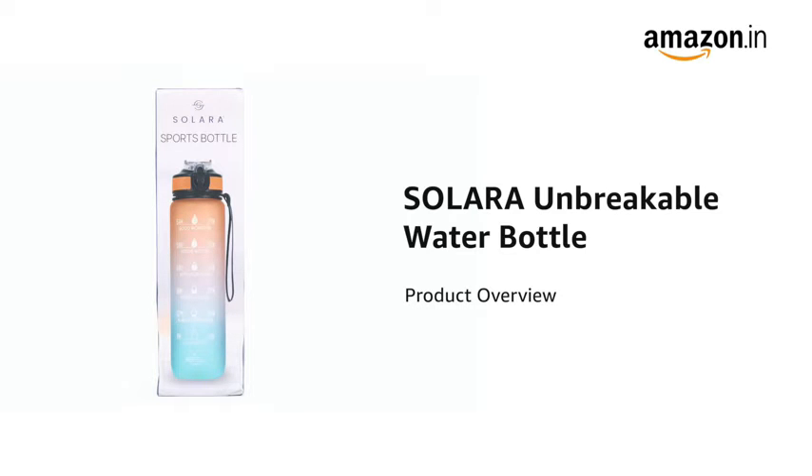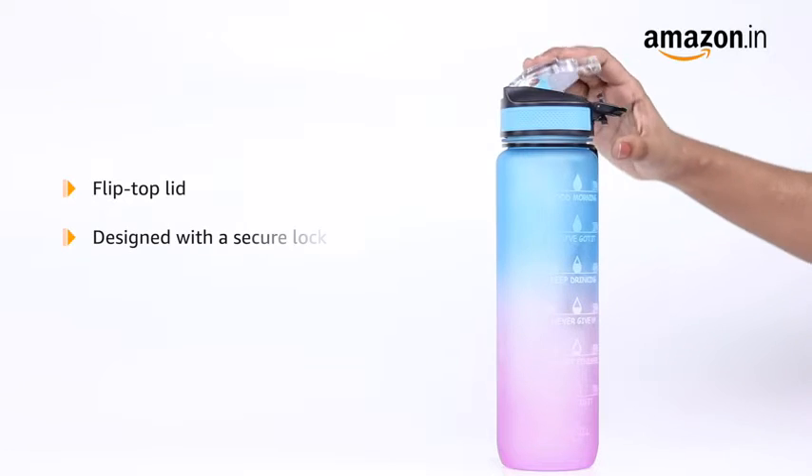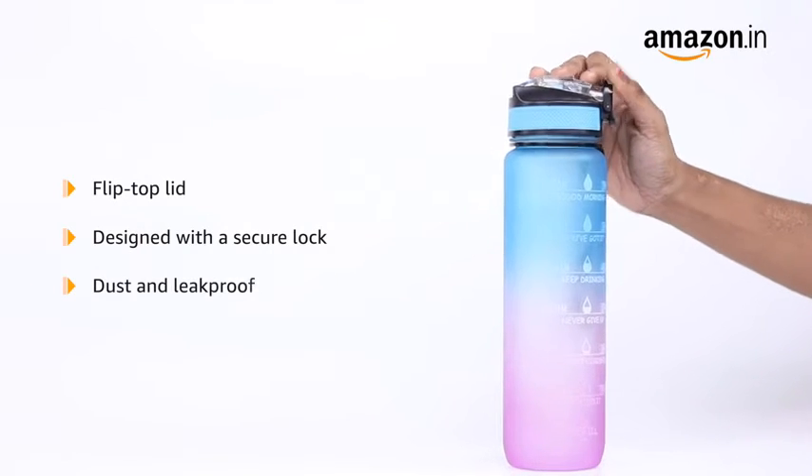Introducing the Solara Unbreakable Water Bottle. It comes with a flip-top lid that is designed with a secure lock, making it dust and leak-proof.